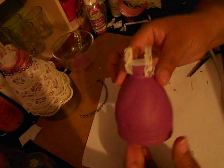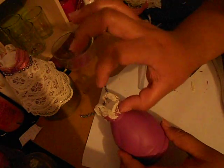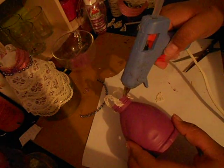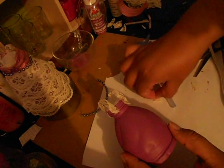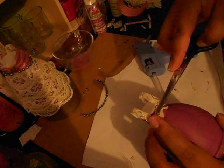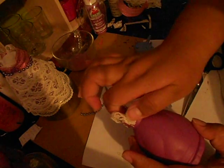Now you want to go ahead and place this little triangle piece of lace there, so just put a tiny amount of hot glue. If you need to use tweezers or whatever you need for this, that's fine — go for it. There we go, just leave that there.